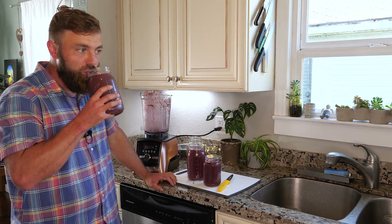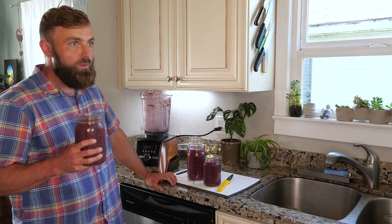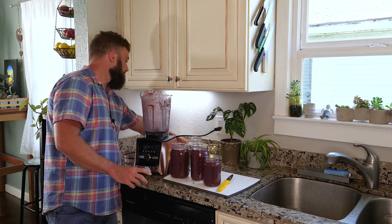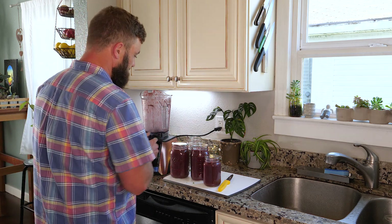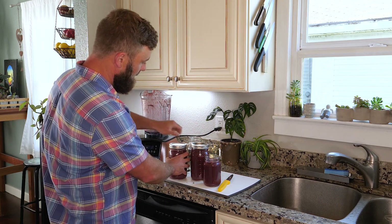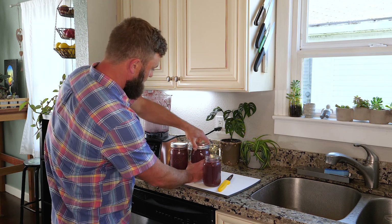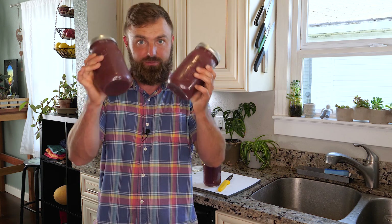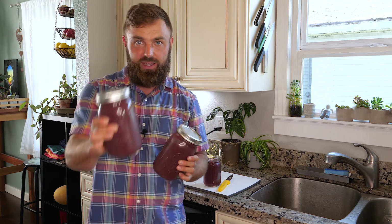Let's try this just to make sure it's good. And it is. Now we're gonna seal it up. Get after it. This is for you — one today, one tomorrow. Do it.